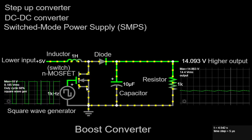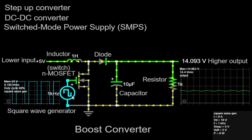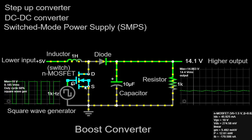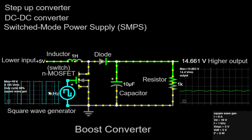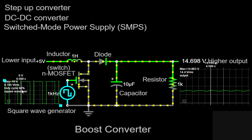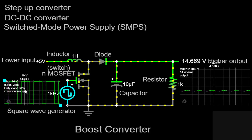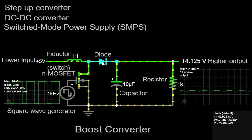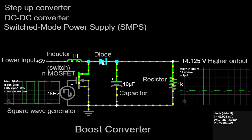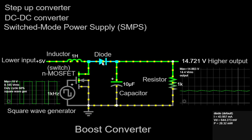The gate and source of the MOSFET are connected to a 5V square wave generator. The square wave generator provides the control signal to the MOSFET, determining when it should be turned on and off. By adjusting the duty cycle of the square wave, we can control the average output voltage of the boost converter. To effectively utilize the energy stored in the inductor's magnetic field, we include a diode in parallel with the inductor. This diode ensures that current flows through the inductor and the diode when the MOSFET is off, creating a closed loop for the energy to circulate.